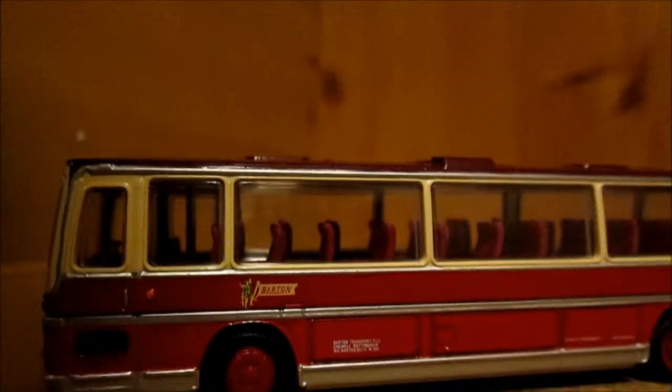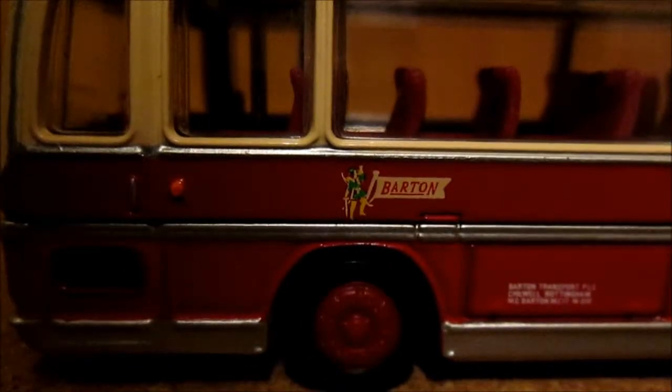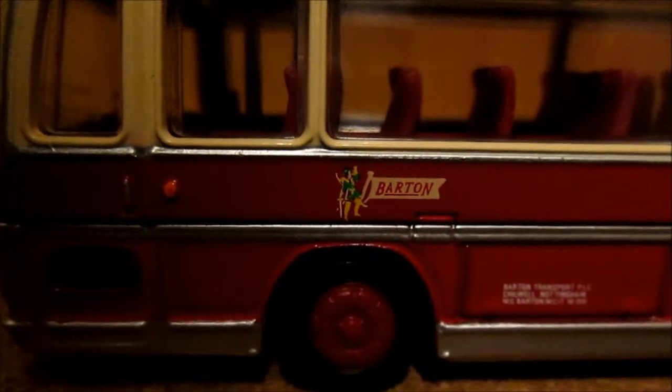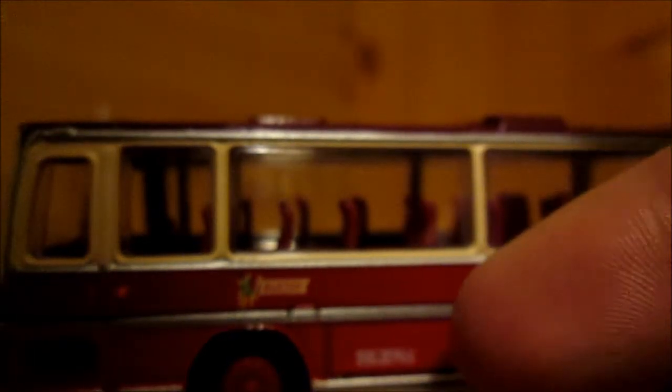Inside the bus we've got an old Barton logo but with a Robin Hood little logo — whether this is picking it up or not, there we go, just about able to see that. Really good detail inside, all the seats right to the back. This is quite a large coach.